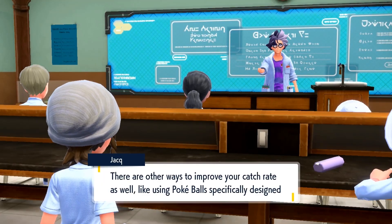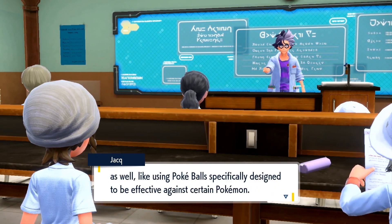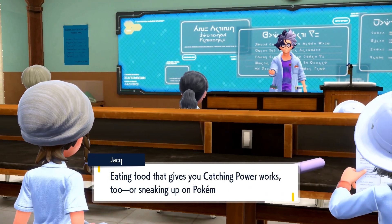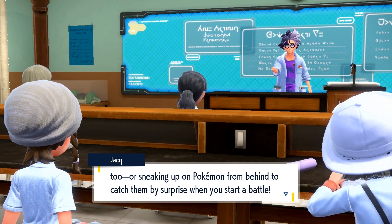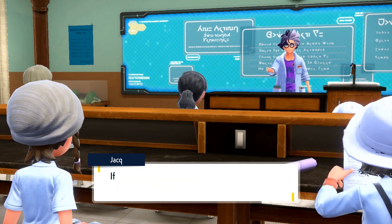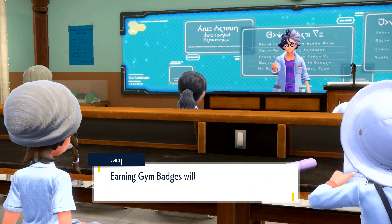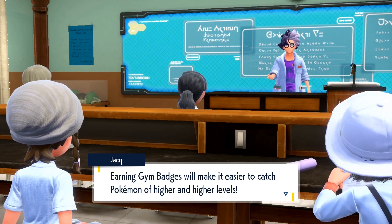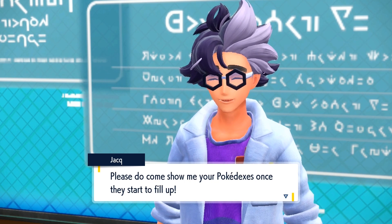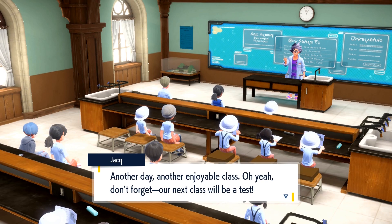There are other ways to improve your catch rate as well, like using Pokéballs specifically designed to be effective against certain Pokémon. Eating food that gives you catching power works too. Or sneaking up on Pokémon from behind to catch them by surprise when you start a battle. If you're having trouble, you may want to make the rounds to the gyms to get Gym Badges — earning Gym Badges will make it easier to catch Pokémon of higher and higher levels. Please do come show me your Pokédexes once they start to fill up. Our next class will be a test!